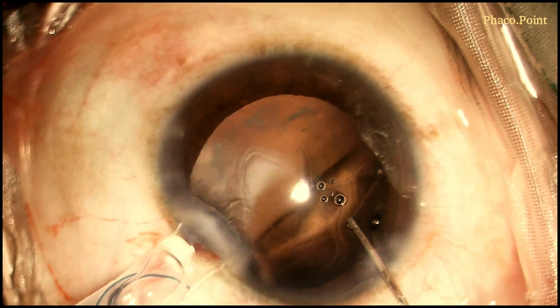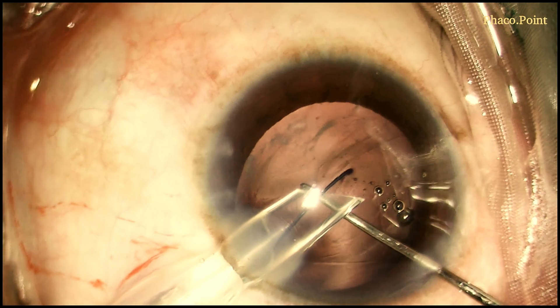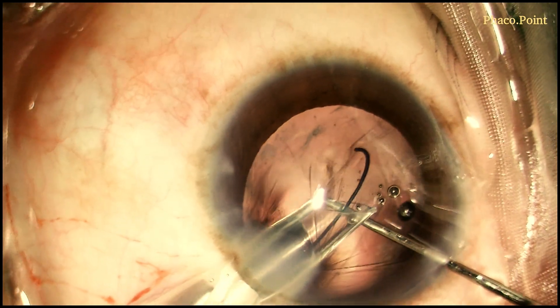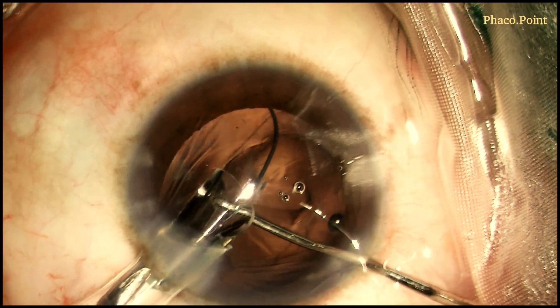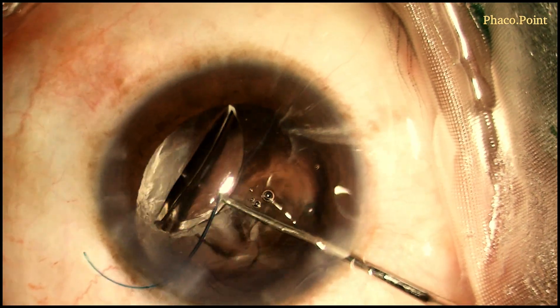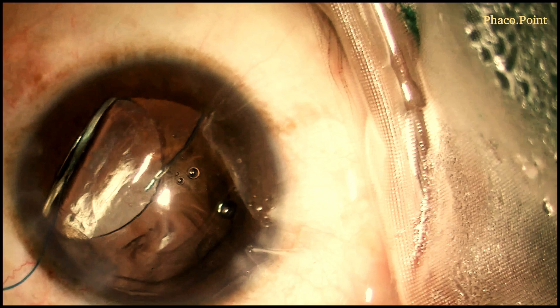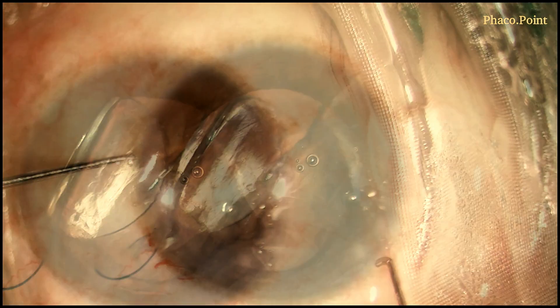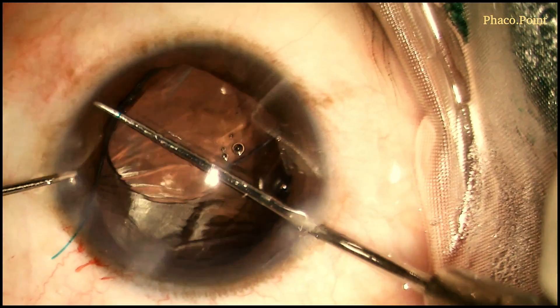Let's now move to the IOL insertion. Counter pressure is afforded with the Sinski hook held in the paracentesis incision and the nozzle is introduced and rotated into the eye to achieve the correct optimal orientation of the leading haptic. Having achieved that, the haptic is now introduced with care and caution into the ciliary sulcus, after which the rest of the IOL is injected into the anterior chamber. Following this, the IOL is rotated so as to get the trailing haptic into the anterior chamber.